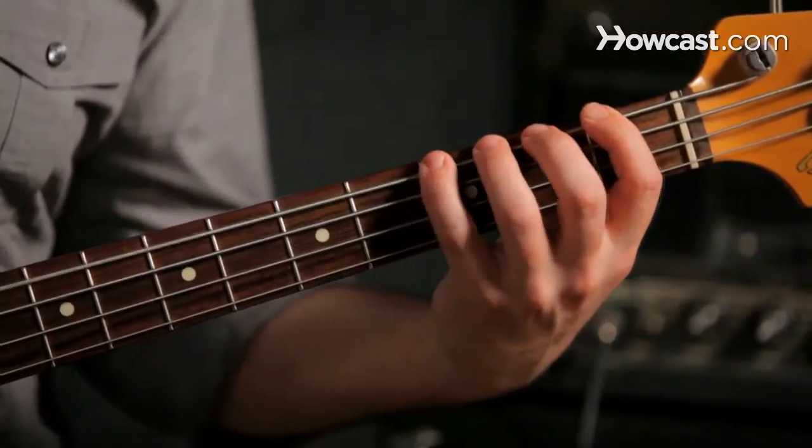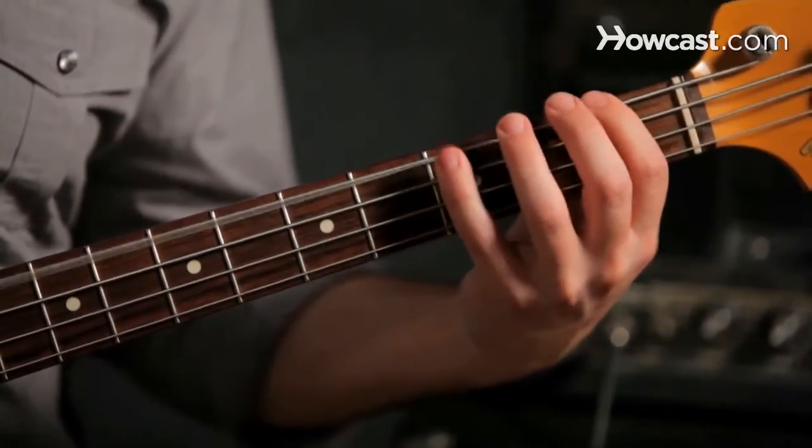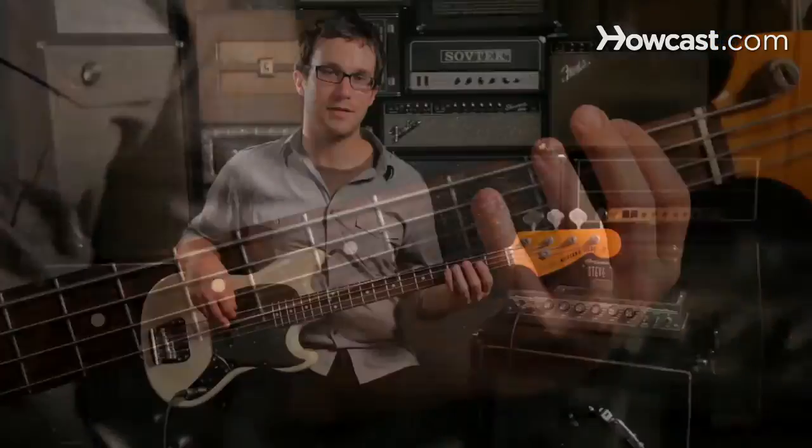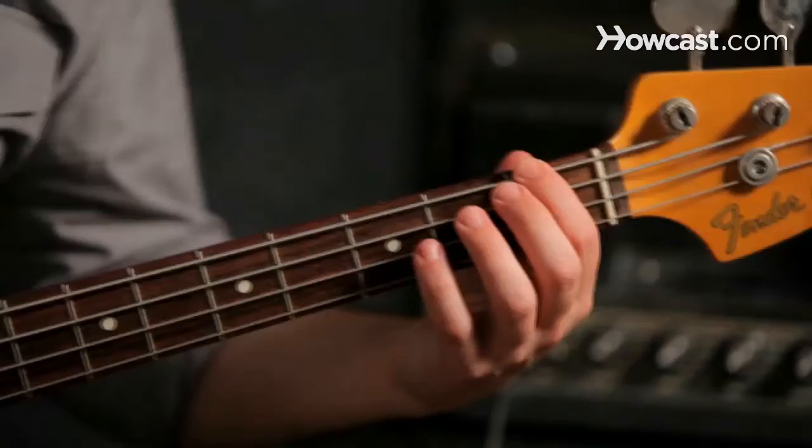This is how to play the F major scale on the bass guitar. We're going to start with our low F, first fret on the E string.